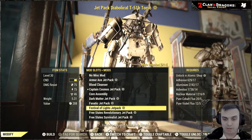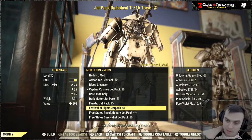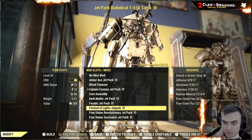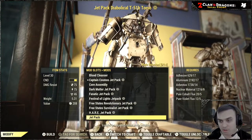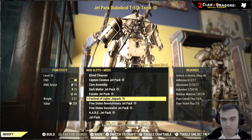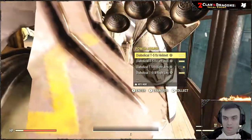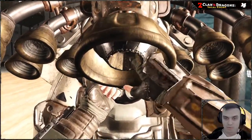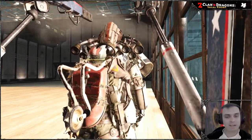For the festival of lights jetpack, you will need adhesive, aluminum, nuclear materials, cobalt flux, and violent flux. It's actually all the same for pretty much most of them anyway. So let's put that on and get inside the power armor — look at those boosters!